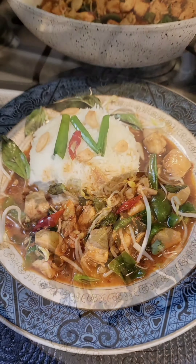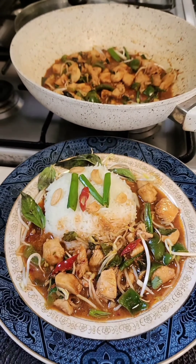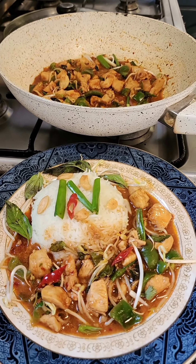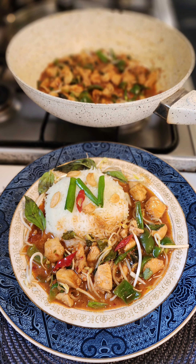Cook on high heat, then add the four chilies in, along with some brown sugar. Now fry, then add some fish sauce, soy sauce, and oyster sauce. Cover and cook for just a couple of minutes, and that's done.